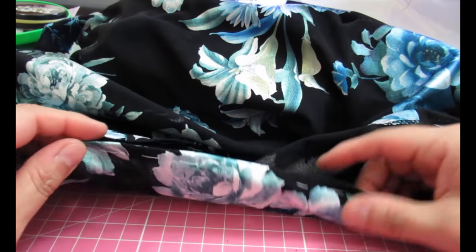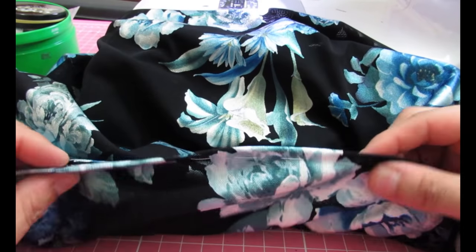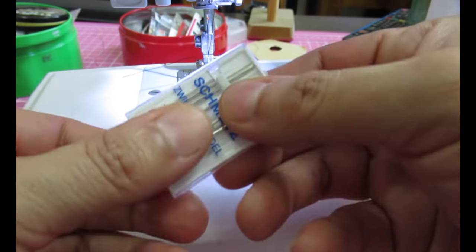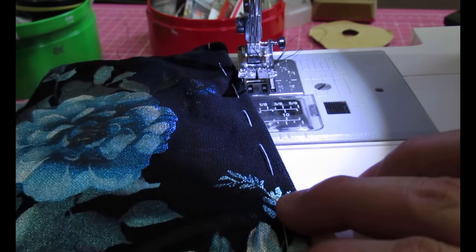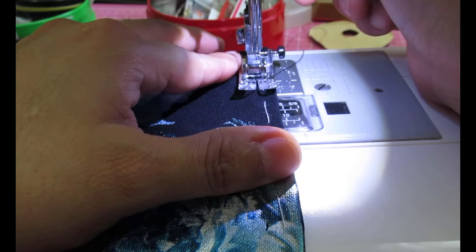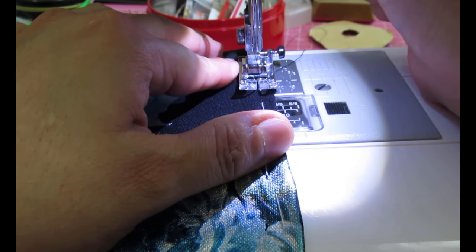I hand-basted up a turn of 3/8 and pressed it — doing a narrow hem because it's a curved hem; I don't like wider turns on curves. Now I'm going through with a twin needle. I have two twin needles: one with needles closer together and one wider. Because I'm doing a narrow hem I'm using the one with needles closer together. I increase stitch length to three and a half when sewing with the twin needle, and I start where it's black so the stitching won't show as much.